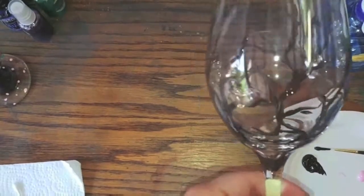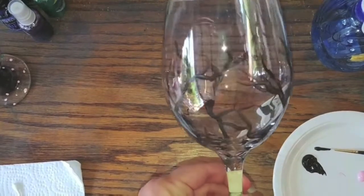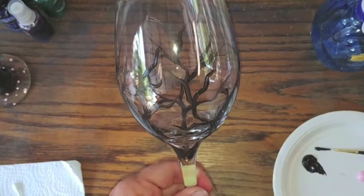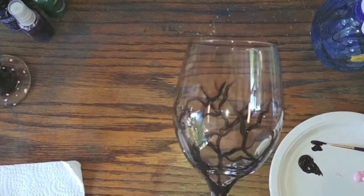As you can see, we now have nice little branches going all the way around our glass. Now we're ready to go ahead and add the flowers, and this is actually where the q-tip comes in handy.